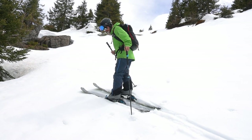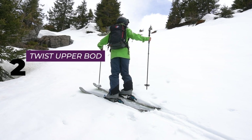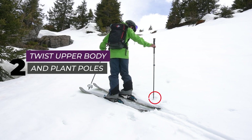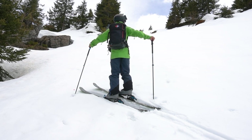Step one is to make a solid platform with your bottom ski. Step two is to twist the upper body to face up the hill and to plant the poles — my uphill pole goes just by the tail of my uphill ski, and my downhill pole goes here. Step three is to step the top leg around.